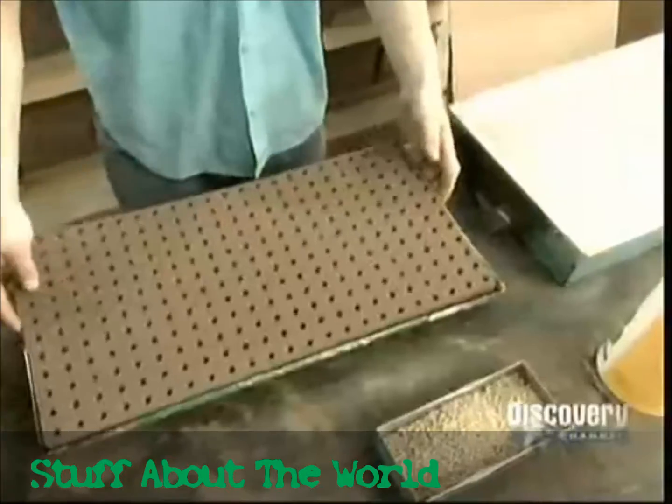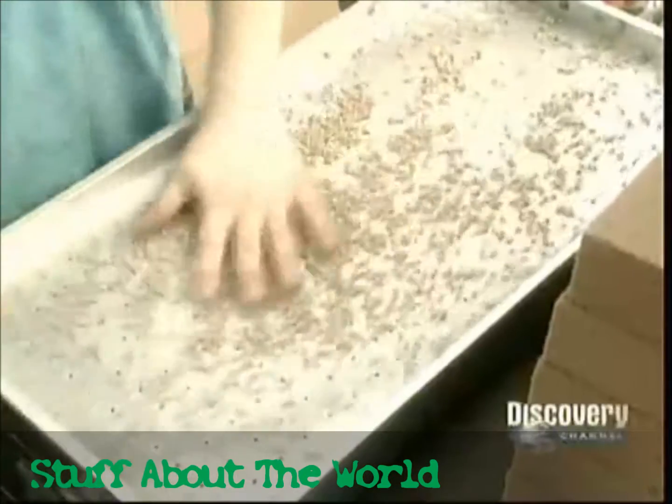The seeds are coated in clay. Clay holds in moisture to nourish the seed, but also breaks apart easily to let the seed sprout.